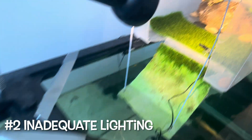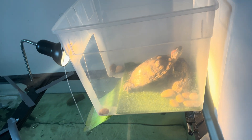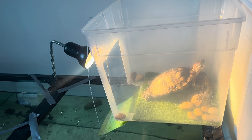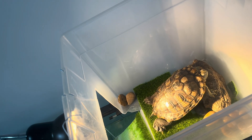Inadequate lighting and temperature can also cause white spots on a turtle shell, so it's really important to make sure that your basking platform is around 95 degrees — check with a thermometer. Mine is around 95 so I don't think this is what's causing my turtle's white spots, but basking is super important. It helps them produce vitamin D3 and retain calcium, so if it's too hot or too cold and they're not basking, it can cause a lot of problems for your turtle's shell.